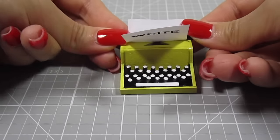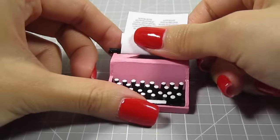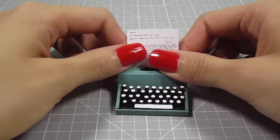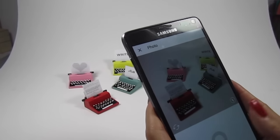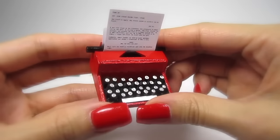How cute is that? This little pink one is absolutely perfect for Valentine's Day. I had so much fun making this little rainbow of mini typewriters. If you like this video, make sure to give it a thumbs up. If you decide to recreate it, snap a picture and send it to me on Instagram. Hit that subscribe button if you haven't already and I'll see you next time. Bye!